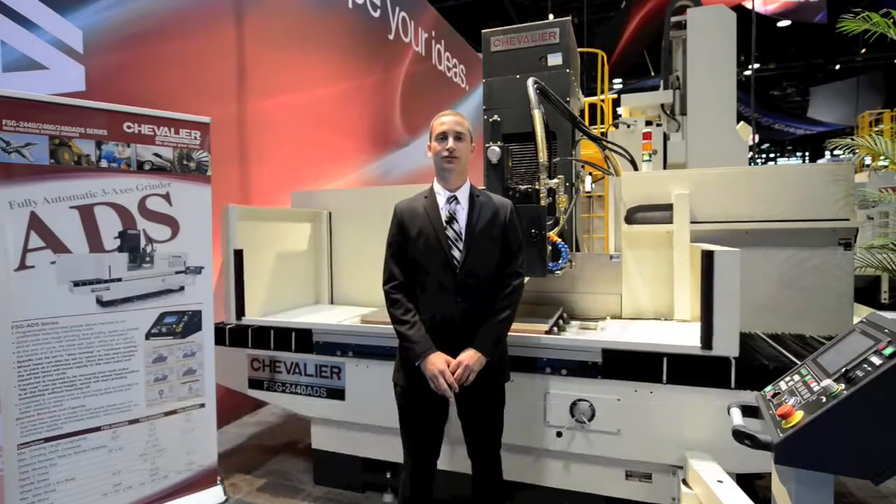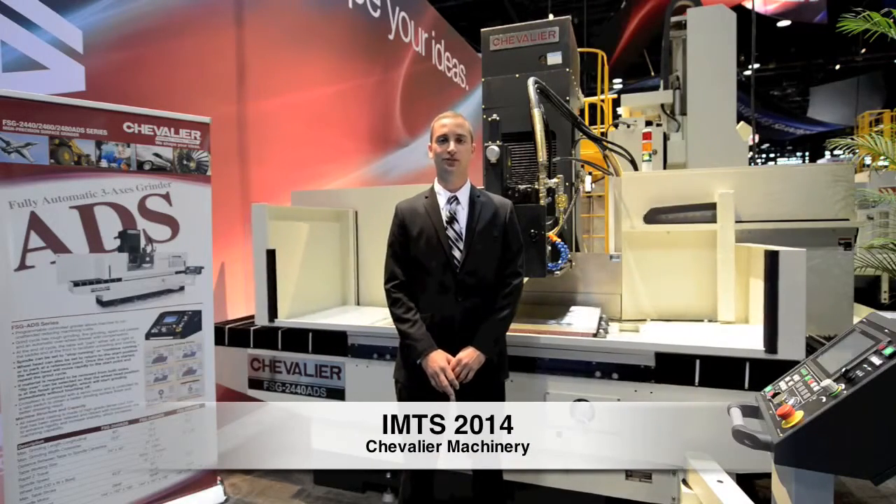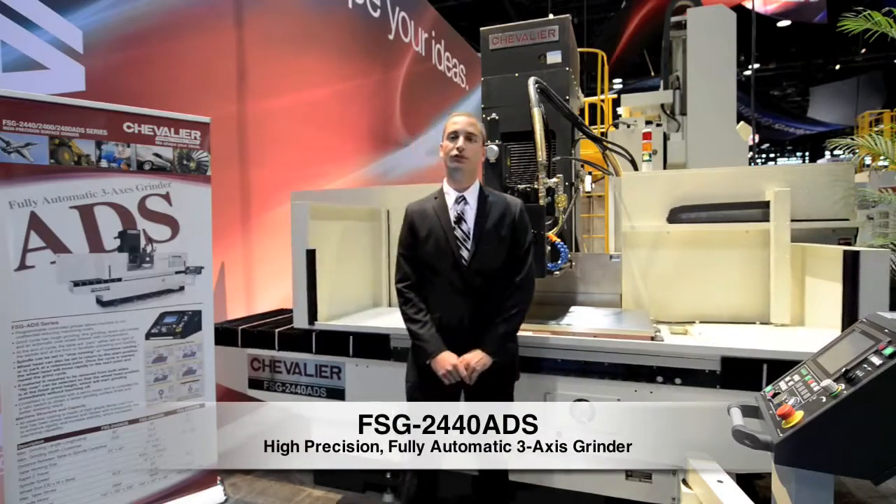I'm Brian Limcow with Machine Tool Diagnostics, your Illinois Chevalier representative. I'm here at IMTS 2014 and behind me is the Chevalier 2440 ADS Precision Surface Grinder.